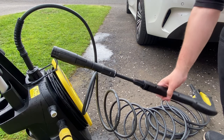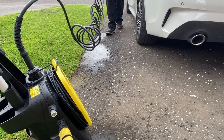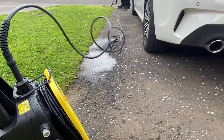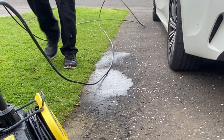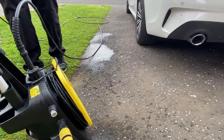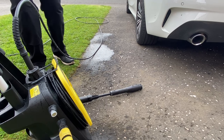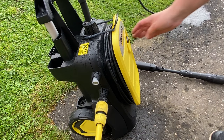The hose that comes supplied with the machine, although fantastic at being eight metres, is just too rigid and plasticky. It easily kinks up and becomes a real trip hazard if you work around your car and the hose gets coiled up. It can also coil up behind you as you walk forward, sometimes making contact with the car, which could lead to a small scratch. I've never used this hose until now in this demonstration. I'll show you an alternative, better quality rubber hose later on in the video, which for me just works so much better than the supplied one.